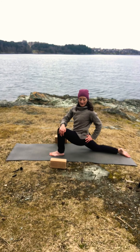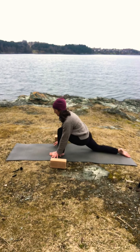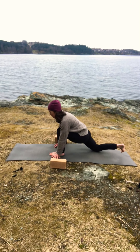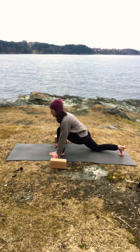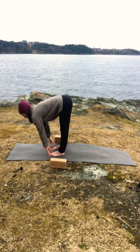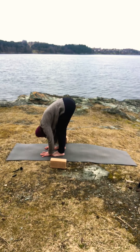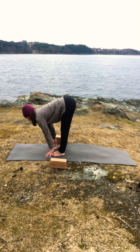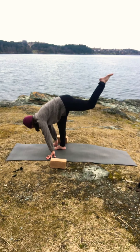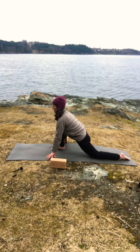Exhale and turn forward, fingertips to the mat, tuck your right toes, and on your inhale bring your right leg forward, look up, and fold. Inhale look up again, fingertips to the mat, and bring your left leg back, left knee down. Again, two choices — either with the blocks or without the blocks. If you need a towel or blanket under your knee, make sure you have it close to you. Open your chest, lower belly slightly tucked in.